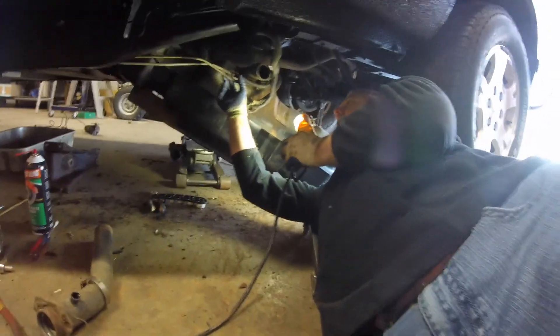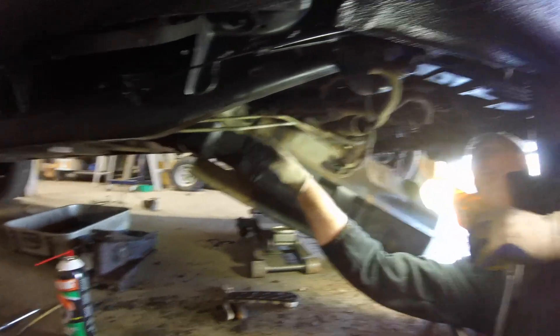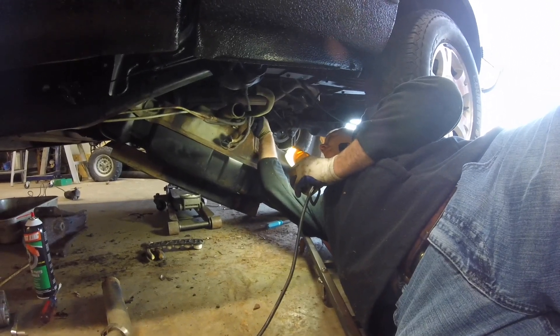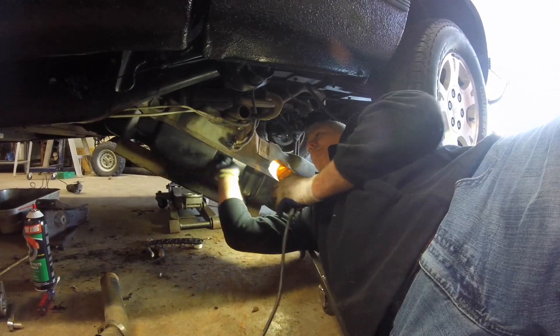These are hard lines. You can see these are rusted pretty bad. What we're probably going to wind up doing is going ahead and cutting these lines and putting some new rubber lines basically directly onto the fuel tank itself and clamping them on there, and that way we don't have to worry about any future problems.